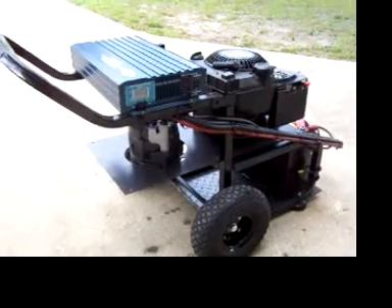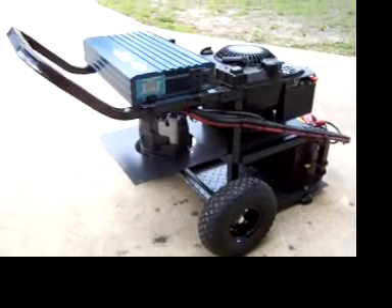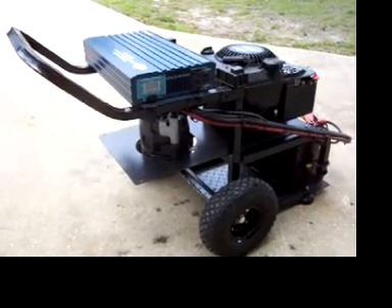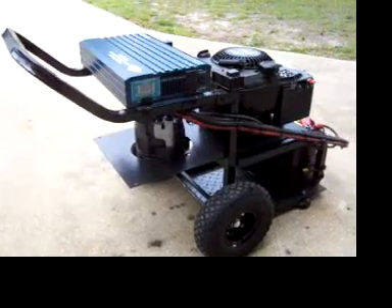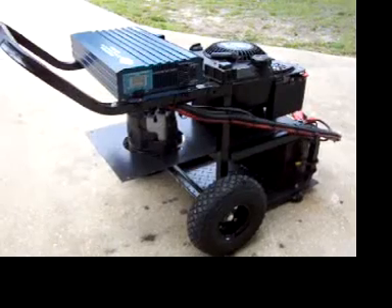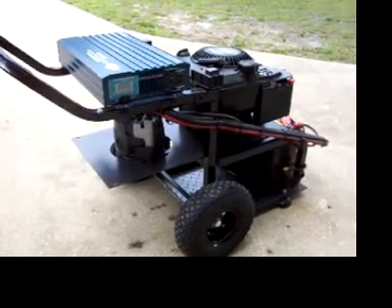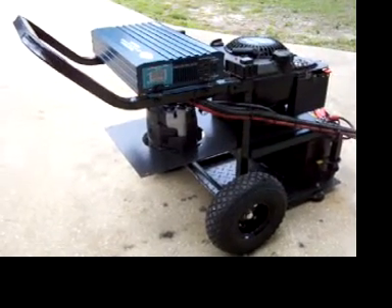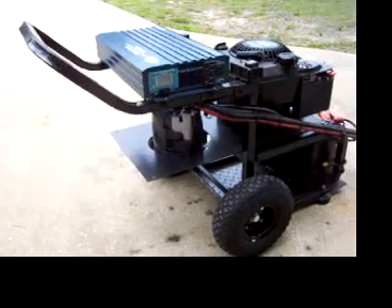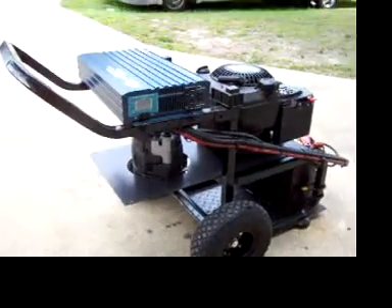I've seen several versions of these online and I had the parts laying around so I decided to build one. It's a 12 volt inverted alternator generator — a six horsepower Briggs & Stratton motor running an AC Delco alternator, charging a deep cycle marine battery, running a 2000 watt inverter.